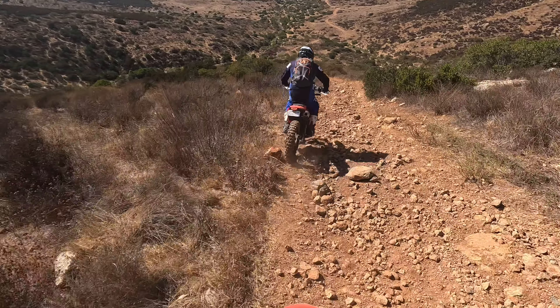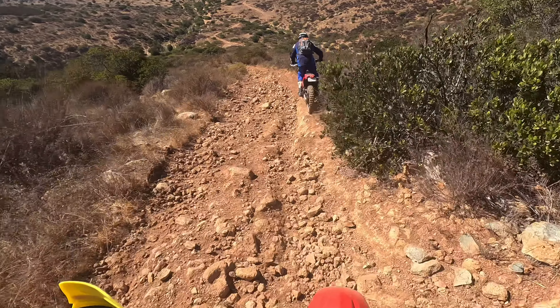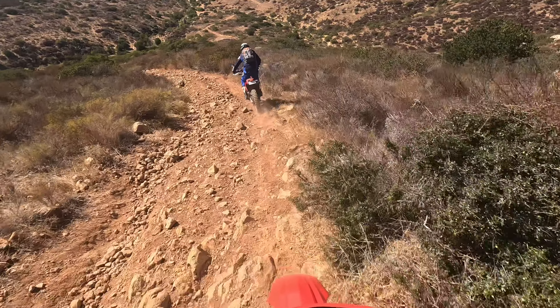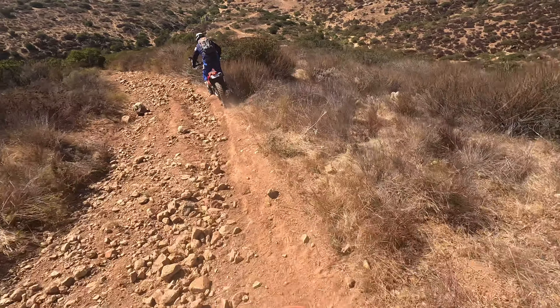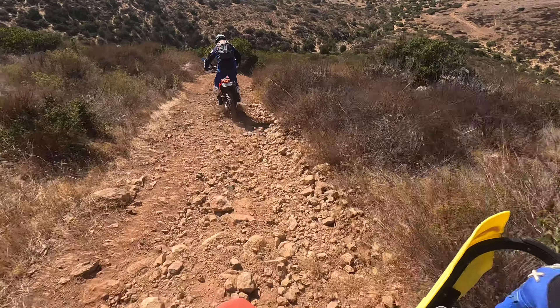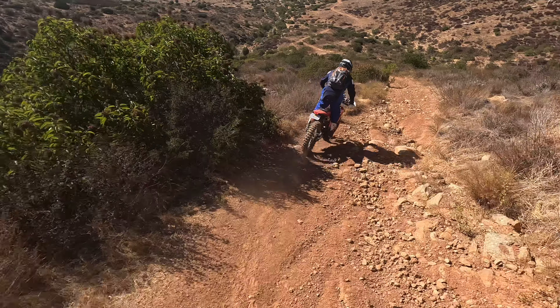Even through this whole section, if I actually have some forward speed — like right now — I'm not using my back brake at all. Back brake would be a disaster on this loose stuff.